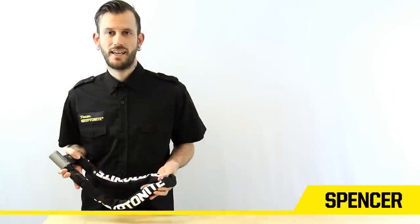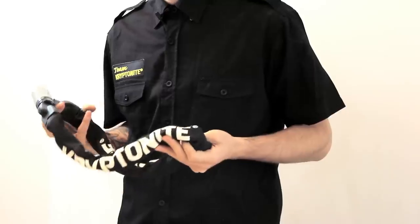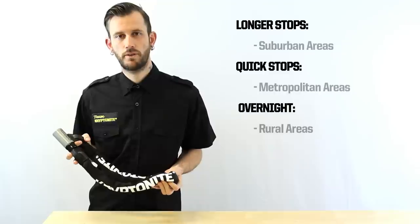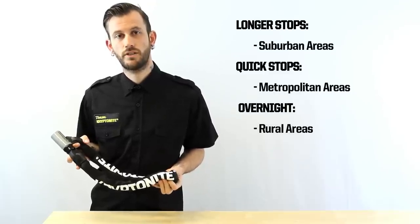Hey, this is Spencer from Kryptonite. I'm here to talk to you today about the Kryptonite Kryptolock Series 2 integrated chain. This lock is a 6 out of 10 on Kryptonite's security scale. It's great for suburban lockups, quicker lockups in town, and great for overnight in rural areas.